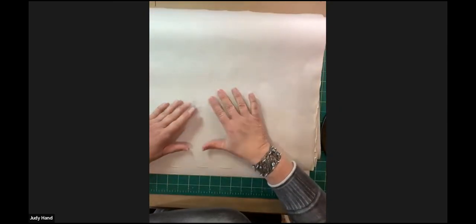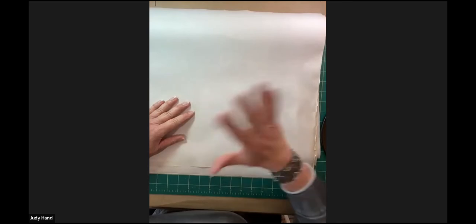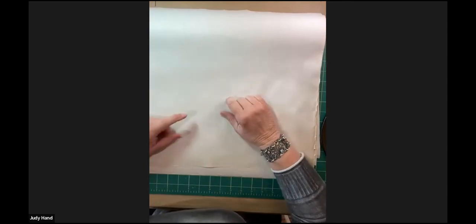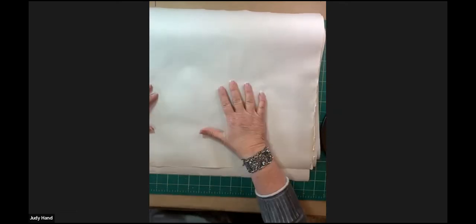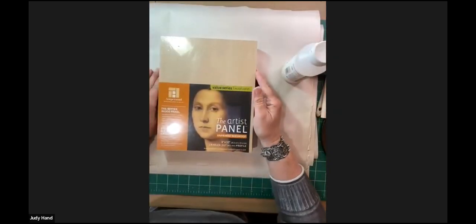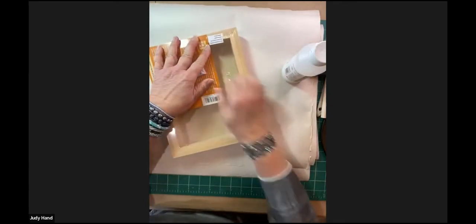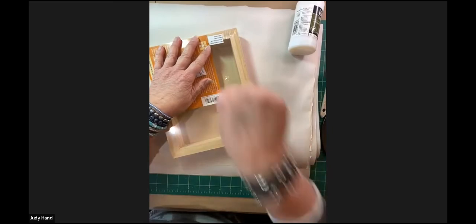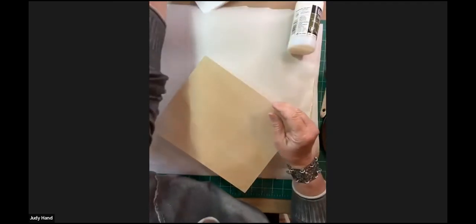My demonstration today is going to pertain to a wood cradle panel. Here's my brand new Ampersand naked wood cradled panel. I like Ampersand products because they're made out of basswood and they're very high quality. They come out of the box nice and smooth - the wood is very smooth and I don't have to treat it ahead of time.